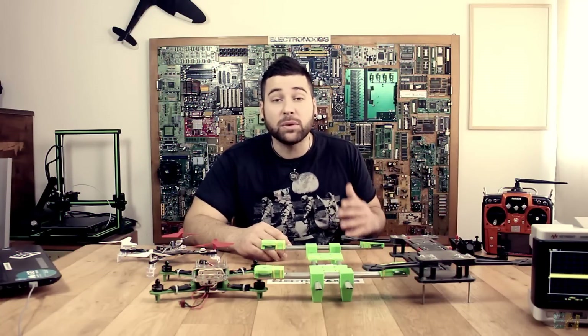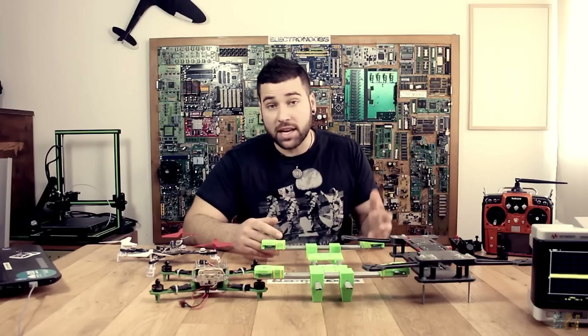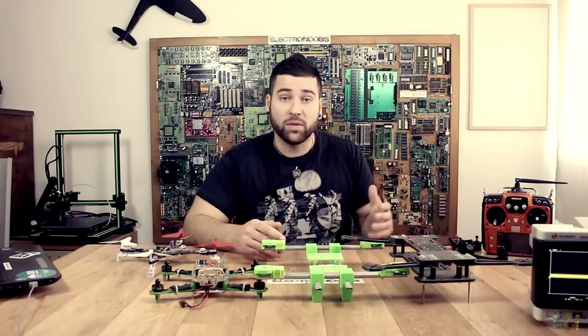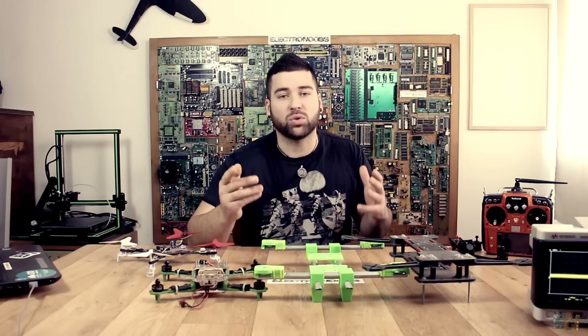That's because I always test drones in cages or inside my workshop. Besides, here in Barcelona, it's very difficult to find a place where you could legally fly a drone, because drones are quite dangerous. You always have to go far away from the city center. So that's why I'm not a good drone pilot, but that is about to change.